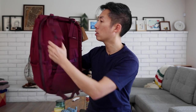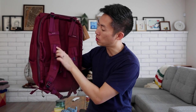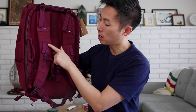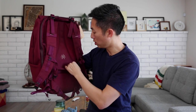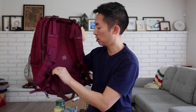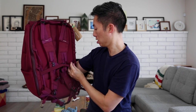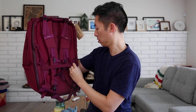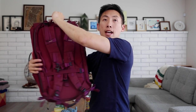Checking out the back, there are some semi-padded straps with a chest harness that is adjustable based on what is comfortable for you. There's an additional elastic strap here that you can use to tie down the straps if you're not using them, so they're not dangling all over the place — they're securely tucked in there in case you want to hold it like a briefcase.